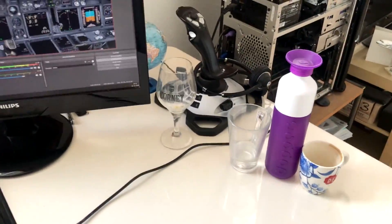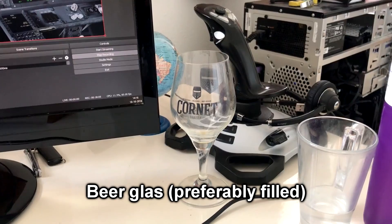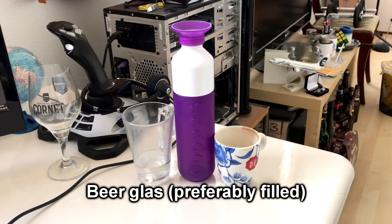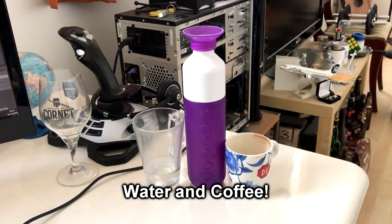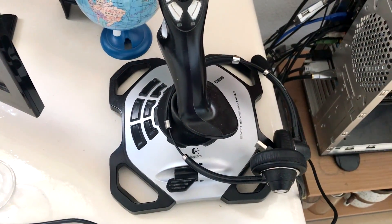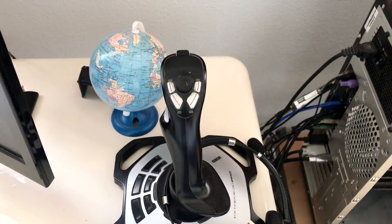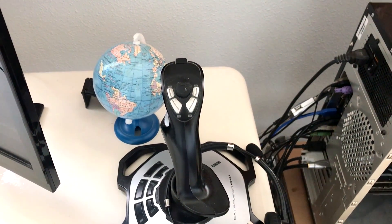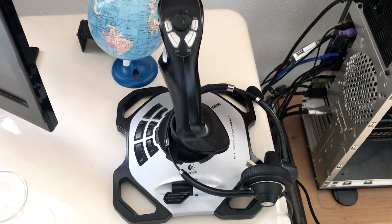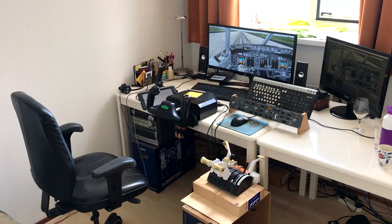On the right I have a few more essentials: a beer glass on standby for after a successful flight, water, and coffee — very important to have next to you. I also have an old Logitech Extreme 3D joystick, used by my first officer Twan or by me when sitting in the other seat. It has the same push-to-talk setup and the same headset as on the left side. The axes are too old to use, but the buttons still work fine.